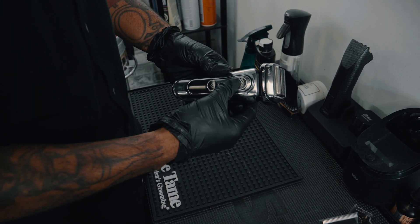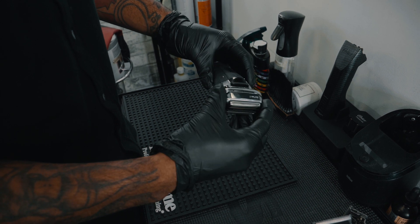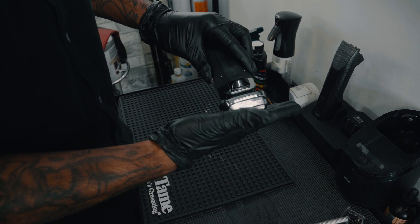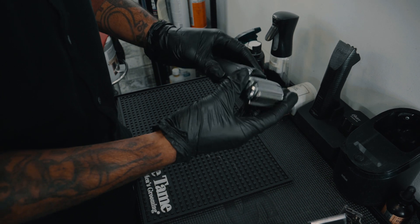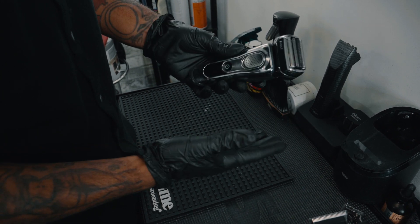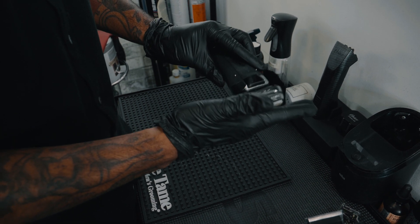It also has a button here where you click it up and it moves with your face. It moves with the contour of your face very nicely and smoothly. I love that. You can also lock it in so it doesn't move and it stays in a stationary position.